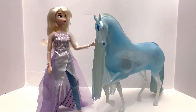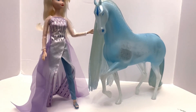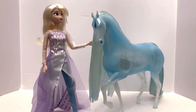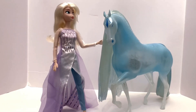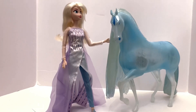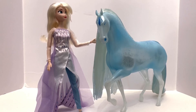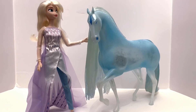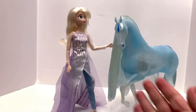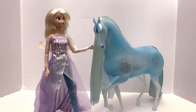I finally got these guys out of the box — that was a lot of fun. The Nokk had one of those wire ties that was stuck up in his tail and actually seemed to have gotten glued to it almost, which was very strange. But he's out now, that's all that matters. Elsa looks fantastic. Getting her out makes me really want to de-box my limited edition Elsa that looks just like this one, so that may be a video down the road. Anyhow, we're going to get a good look at the Nokk, then we'll take a look at Elsa.